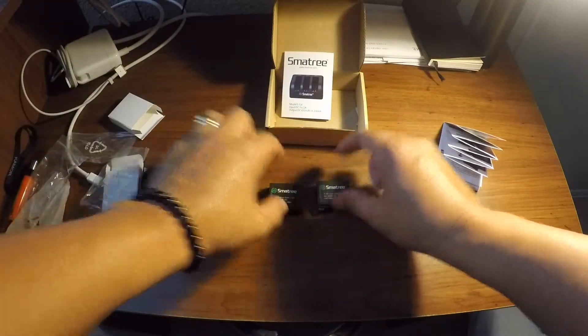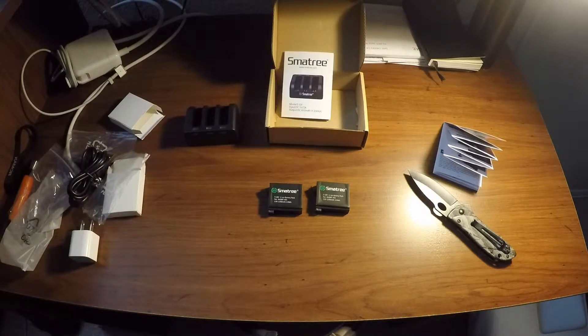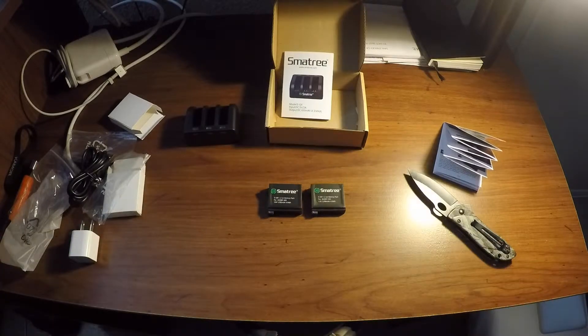I'm going to try them out and see if they're good or not. Looking at the Amazon website, it has a lot of good reviews. I'll see if the charge is holding up and will probably update my video after testing in a couple of weeks. Please subscribe if you like my video and give me a thumbs up.